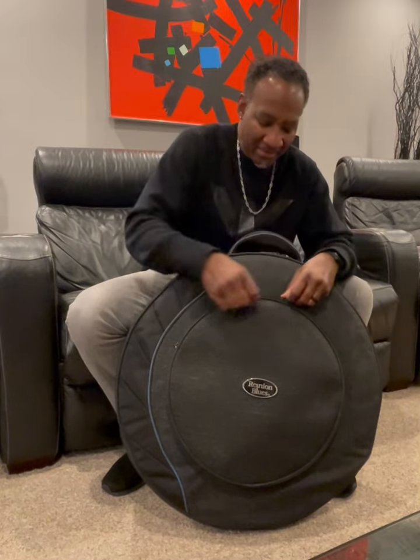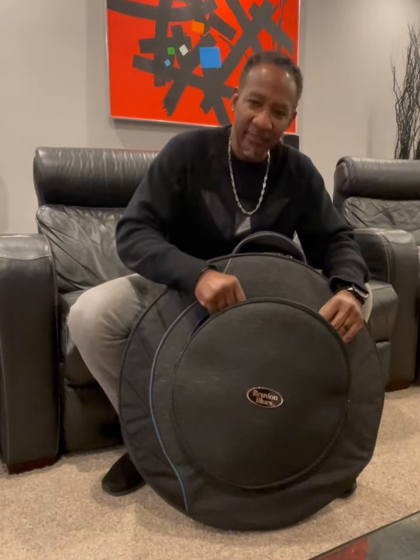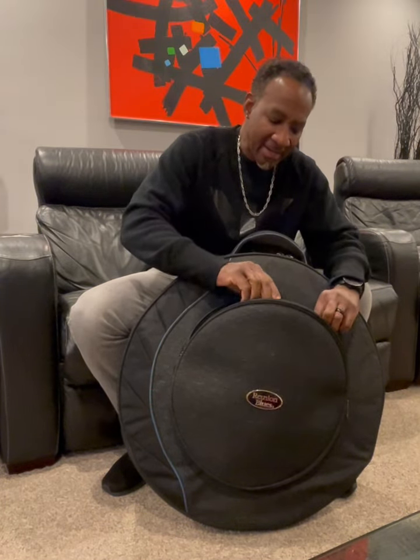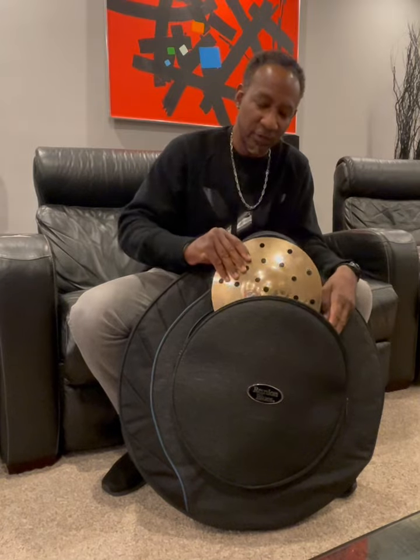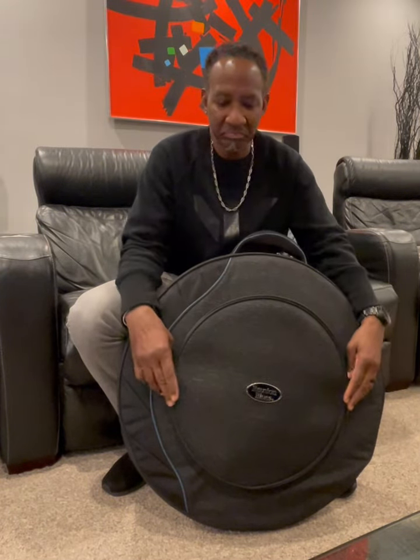First of all, you have your hi-hat compartment. I think it's large enough to accommodate 15-inch hi-hats. Got my 14s in here. You have your individual sleeve to keep the top from riding against the bottom. Even room for splashes and any other accessories. Crazy.